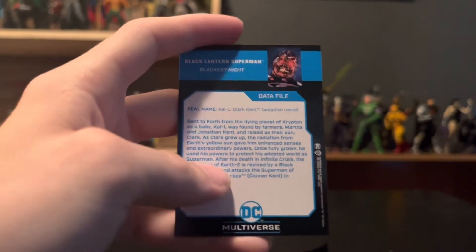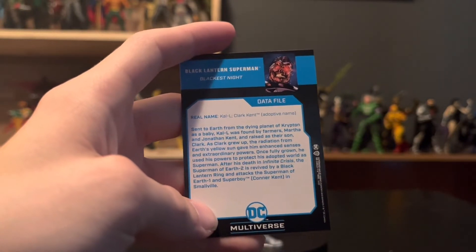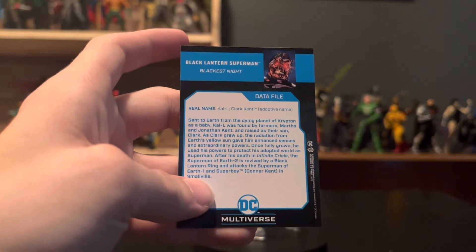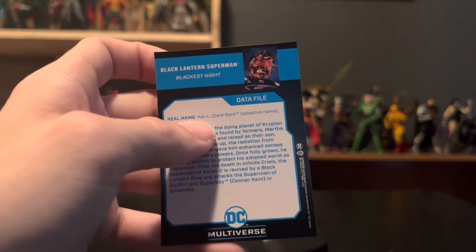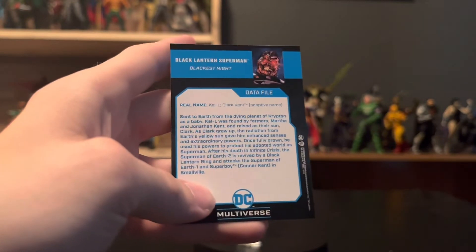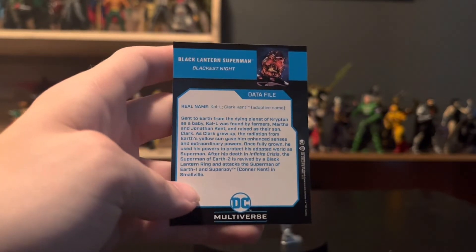This one's actually Cal-L — oh! This is Earth-2 Superman. Okay, that's cool, I didn't notice that. Yeah, so this is Earth-2 Superman because it's Cal-L, not E-L, just L. That's really cool. I like that. And get a look at that bio.